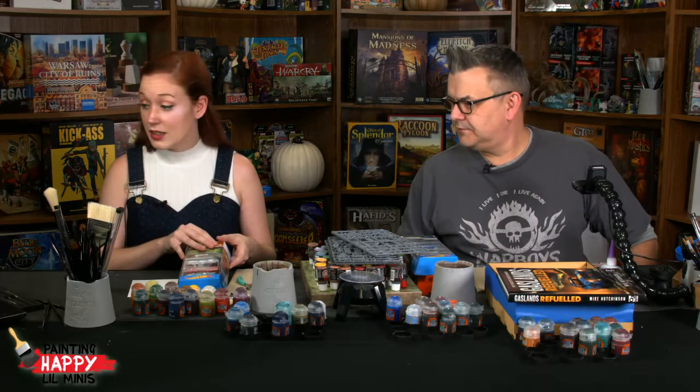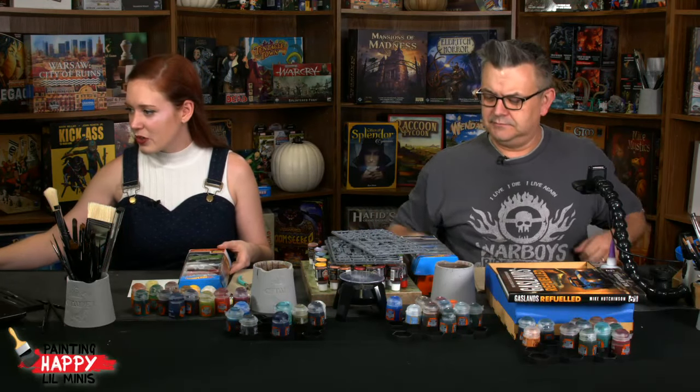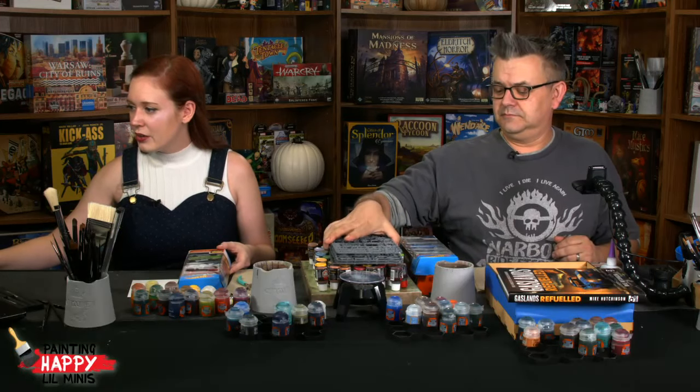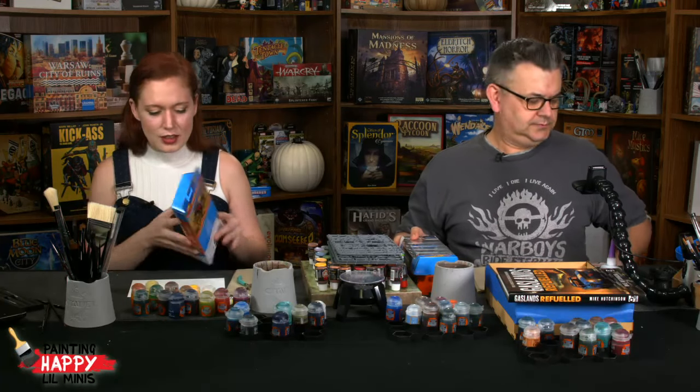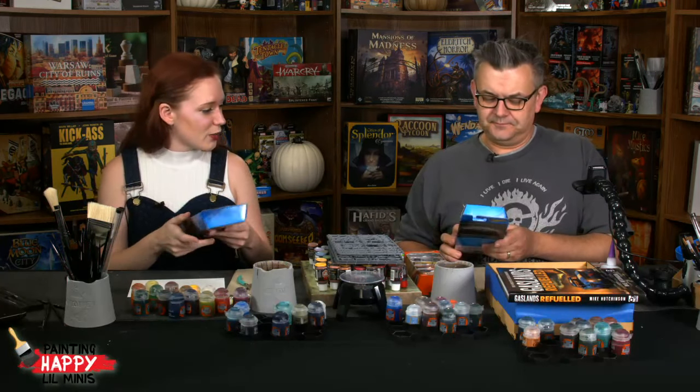We'll say hi to everyone in the chat — we have Carl, Sarah, Byron, Richard, and CL Franklin 15 over on the YouTubes.